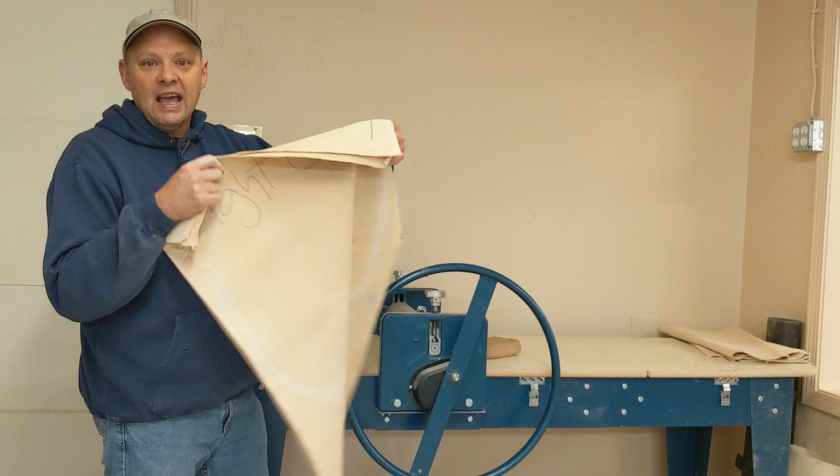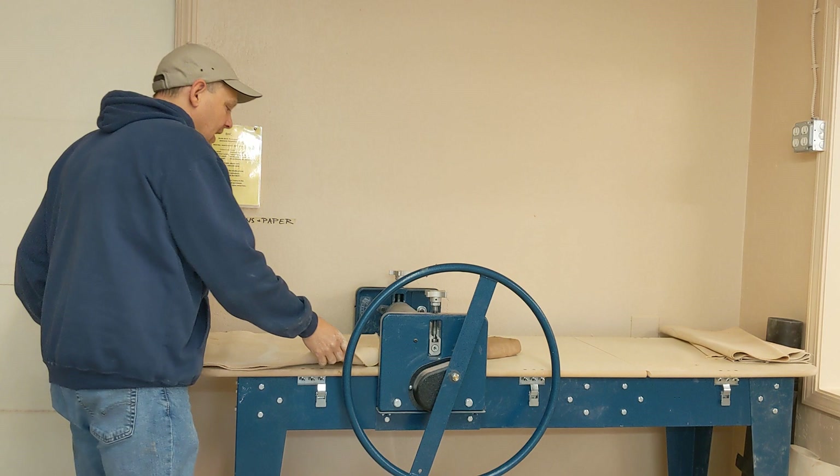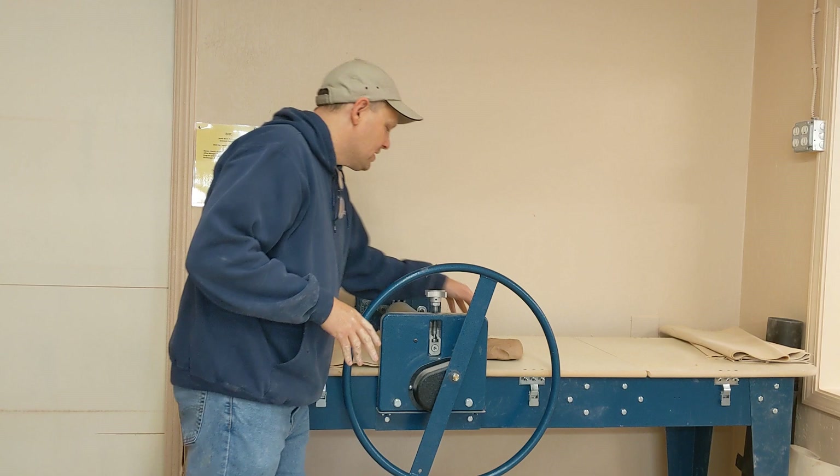The other thing you're going to need is two pieces of canvas. Our canvases have 'light clay' written on one side and 'dark clay' written on the other. The clay I'm using is a darker clay, so I'm going to use the dark side of the canvas.